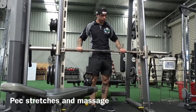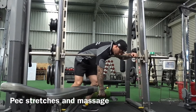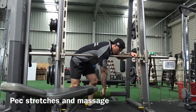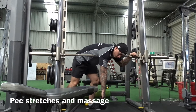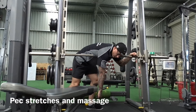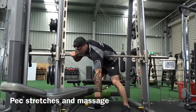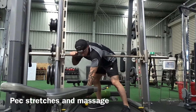Here I use the bar from the Smith machine and a kettlebell — just an 8 kilo one, it doesn't have to be too heavy. I'll position my chest on the bar, find the right spot, and move around a little bit to find the knots. I'll do tiny circles with the kettlebell, and what it does is massage and split your pec minor and pec major from each other. It's like using a lacrosse ball on your chest — you find the knot and roll it out until the pain eases off.